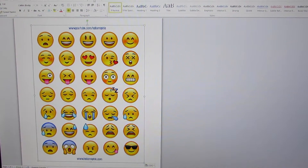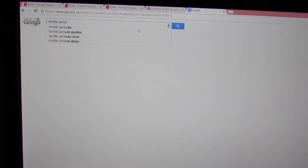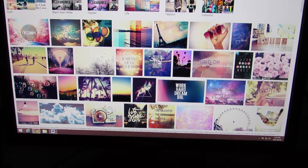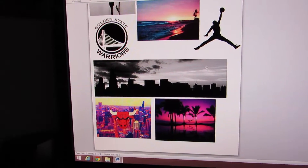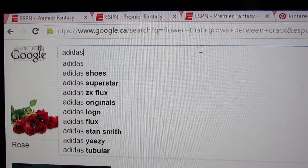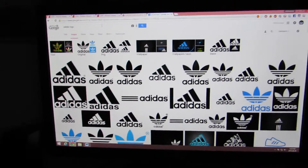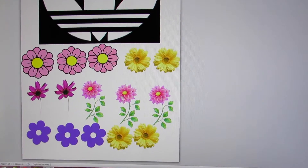So for all these DIYs, you're going to be needing some pictures online. I just Googled these images and got some emoji pictures — I will link all of them in the description box. I also picked out some pictures for my other notebook that has just pictures on it, and for my flower notebook I got some flowers. I also printed out the Adidas logo. Since my notebook was black, I printed it on a black background so I can see it better.